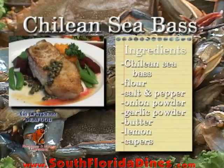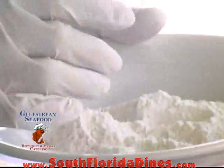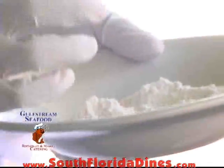The first thing is to season your flour. This is all-purpose flour, salt and pepper. Make sure you have a little garlic powder and a little onion powder.